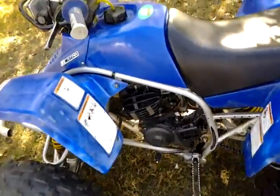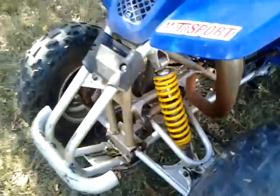Brand new Holeshots on the back. Bought them literally two weeks ago. Runs hard, definitely. Just got brand new shocks — FMF Fatty Pipe Cold Series. It's very nice.